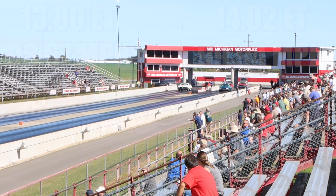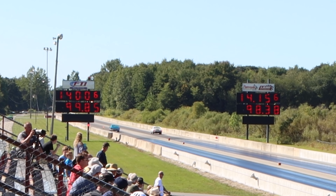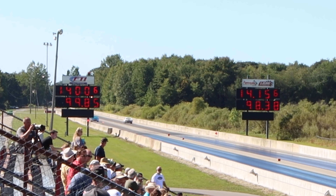In the first round, it's the Hurst Olds that takes home the win, running 13.80 seconds at 98.67 miles per hour. And in the other lane, the Cobra ran 14.02 seconds at 99.94 miles per hour.